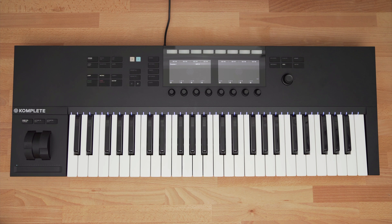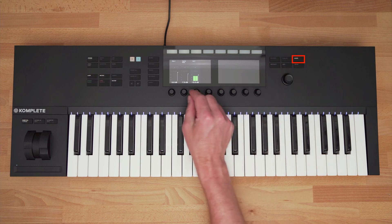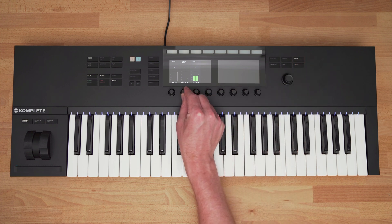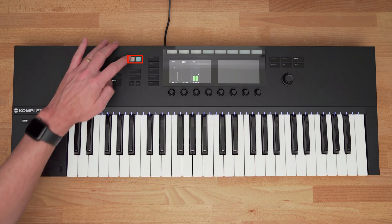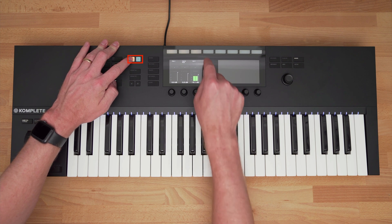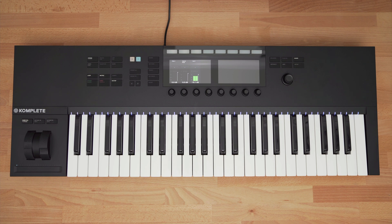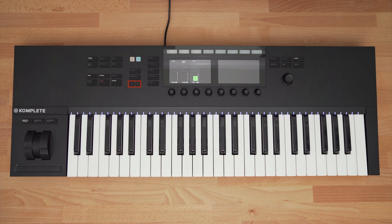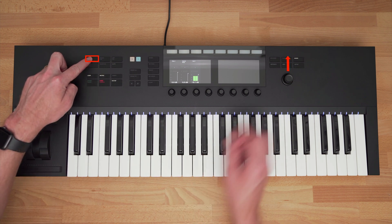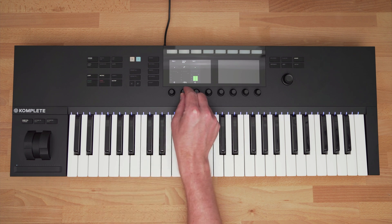Now that I have two parts recorded, I want to balance the volume levels of them. I can press the Mixer button, and now the displays show me my channels in Pro Tools. Using the knobs below, I can increase or decrease the volume for each track. I also have mute and solo buttons that let me mute or solo different channels by holding a mute or solo button and pressing the rectangular button above each channel. If you have a project with more than eight channels, you can use the left or right arrows to access the other channels. You can also adjust the pan settings for each channel by holding Shift and clicking up on the encoder. The same knobs below each channel adjust the pan settings.